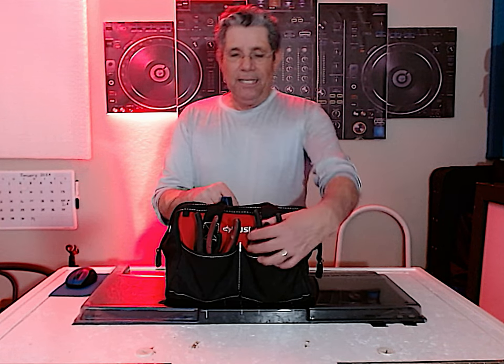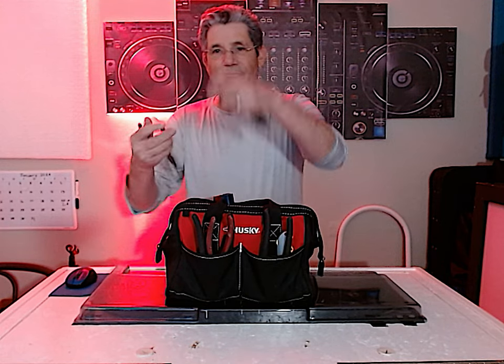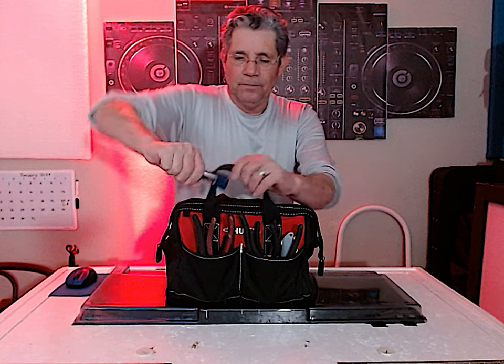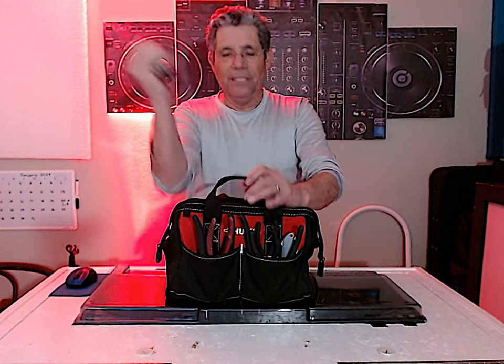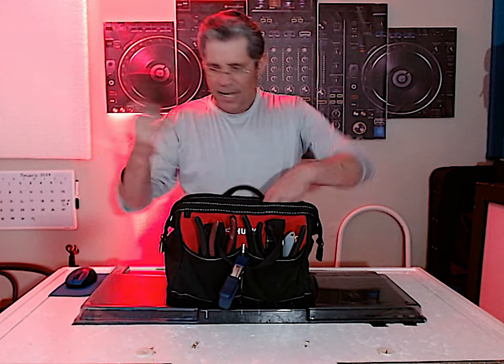The bag has pliers — I have channel locks, needle nose pliers, and regular pliers. Sometimes my old fingers aren't strong enough to undo things. I even have a little clamp in case I have to clamp something. Those aren't the most important things, but they're nice to have.